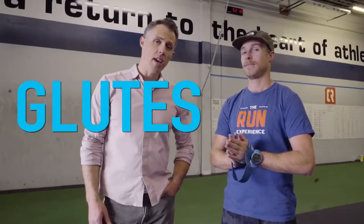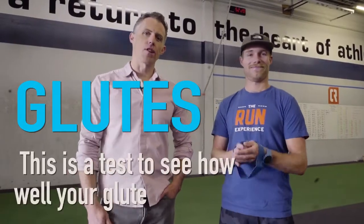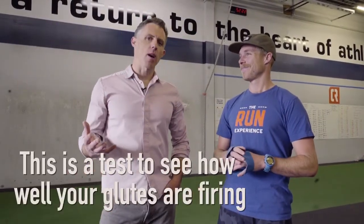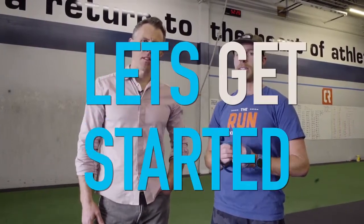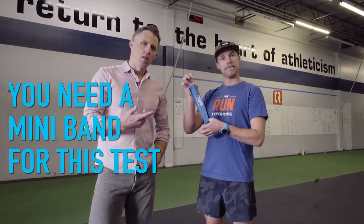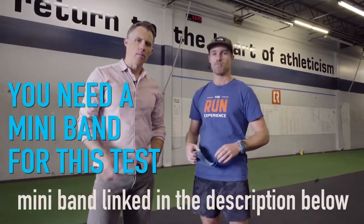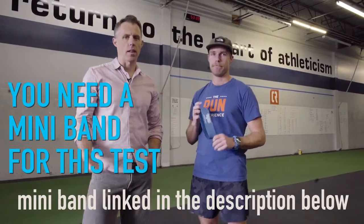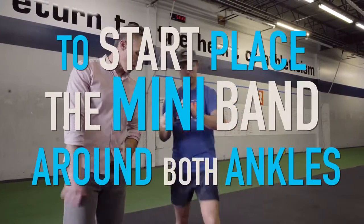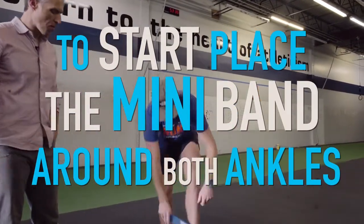We're going to start with the glutes. This is a test to see how well your glutes are firing. There's a benchmark we'll share for this test and Kirk's going to demonstrate. To do this test, Kirk has a mini band — we'll put a link below where you can find it, super cheap on Amazon. A lot of gyms have them too. Kirk's going to put this around both ankles to start.